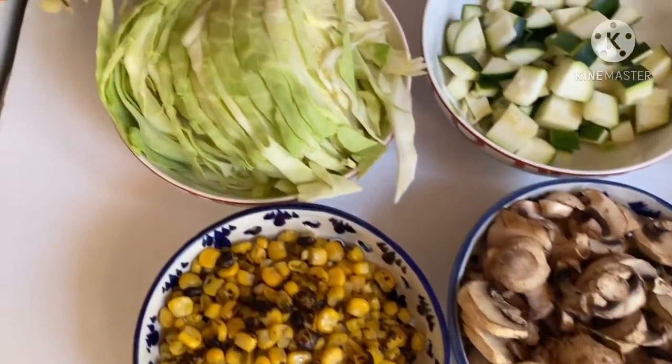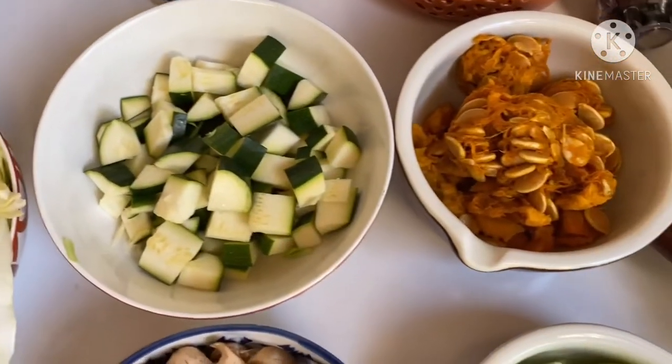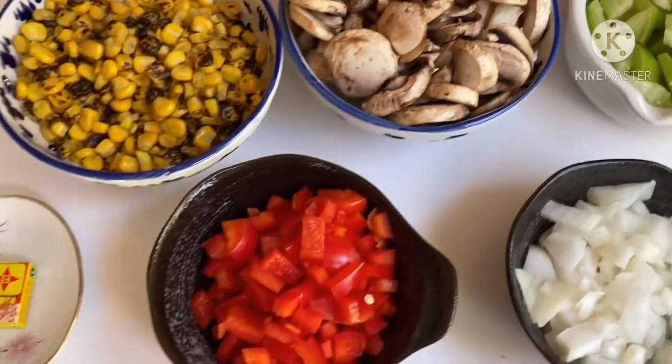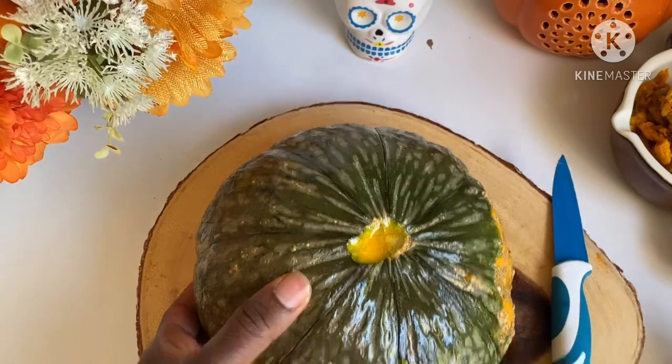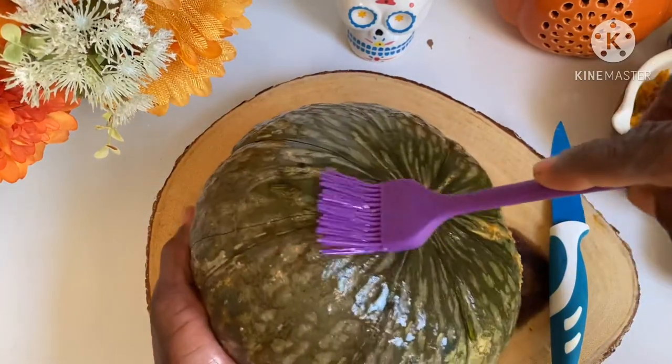Hi everybody, welcome back to my channel. Happy Halloween to all my Halloween lovers. I trust that everybody is doing great and staying safe. On today's menu we are going to make kabocha squash — we are going to stuff it. So if you are interested, don't go anywhere, stay tuned.